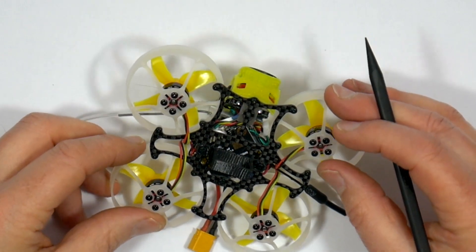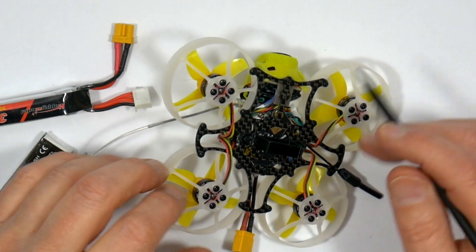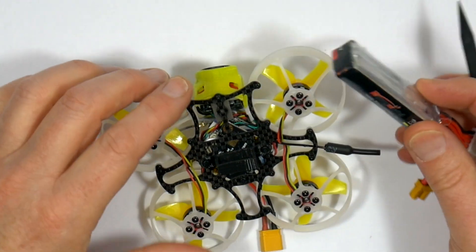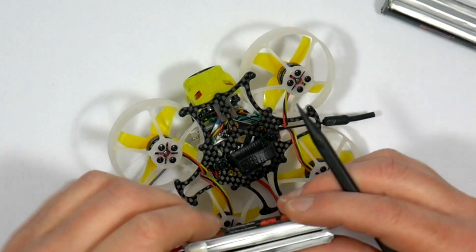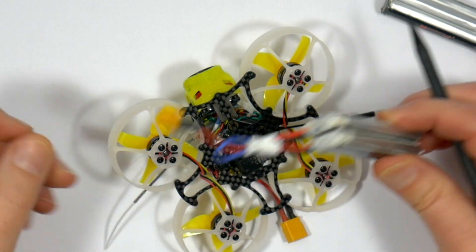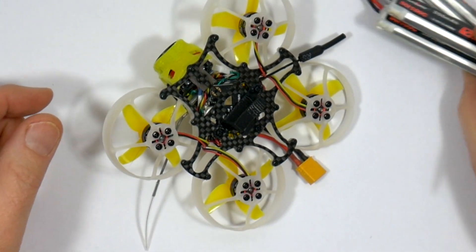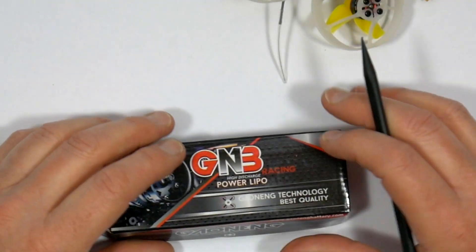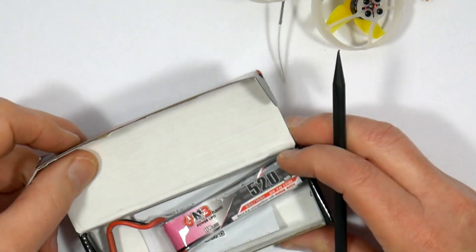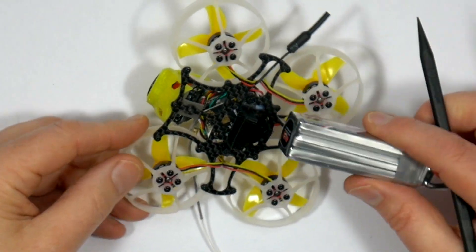Mounting the battery is a bit of a problem. The 3D printed strap that's supplied will only take the smaller 300mAh LiPos, but you could easily fit a couple of 1S LiPos in series and use one of these connectors to connect to your XT60. I really wanted to fly with the GNB 520mAh AT160C HV LiPos but it'll need a new battery mount because it just isn't going to fit here.